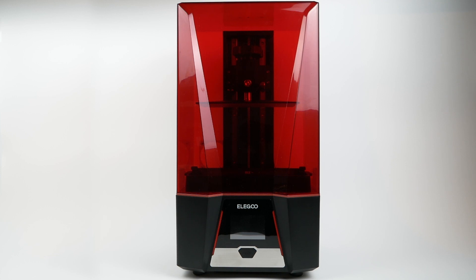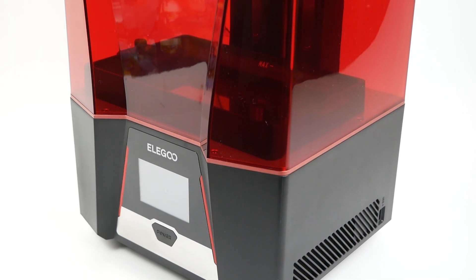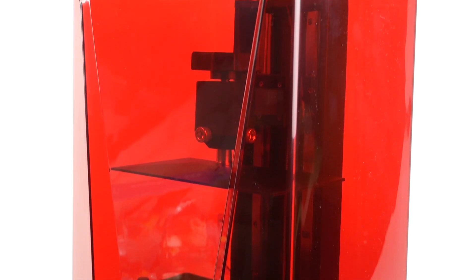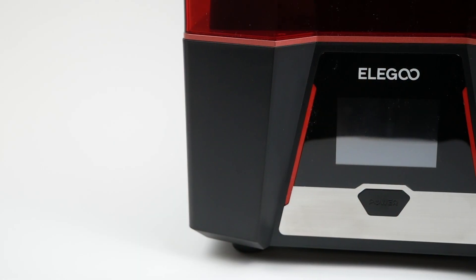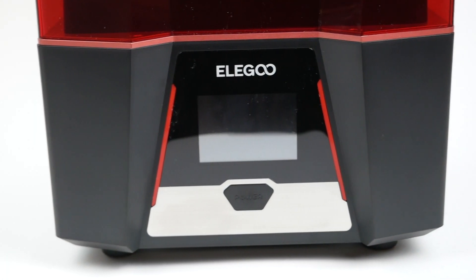Based on the comparison I just showed you, you might think the printer has gotten smaller, but actually it's gotten noticeably larger in all dimensions — I just had to move my camera farther back. In addition to increasing in size, it's also gotten a little bit more angular, with angles in both the bottom part and the lid that look pretty cool. The previous Saturn was basically just a big rectangular box, so this is a little bit more attractive looking.